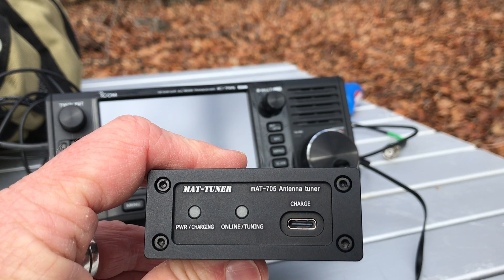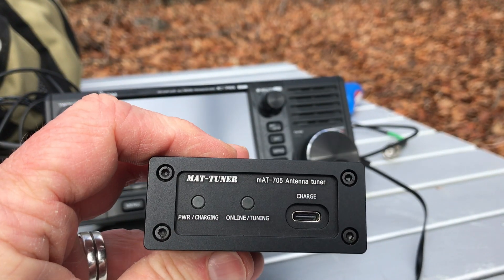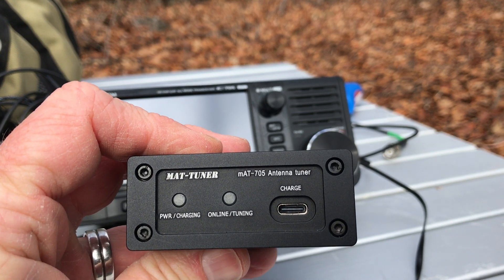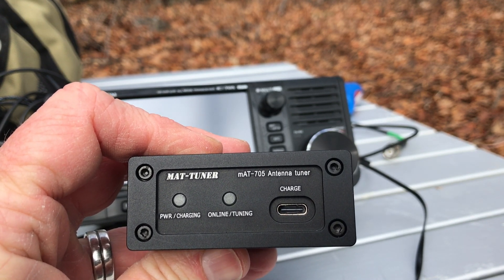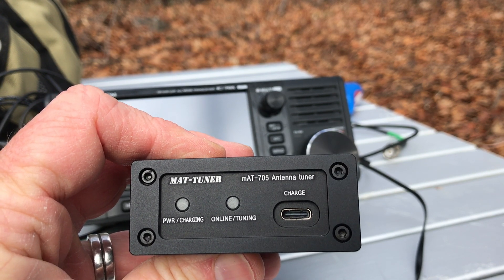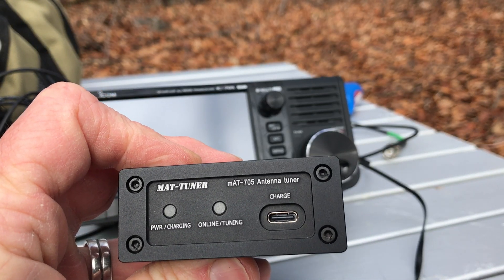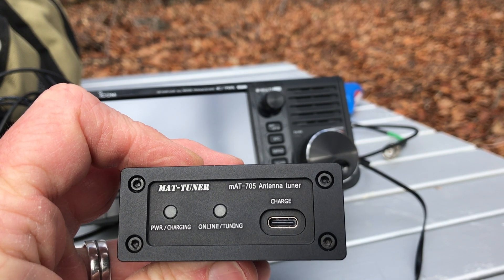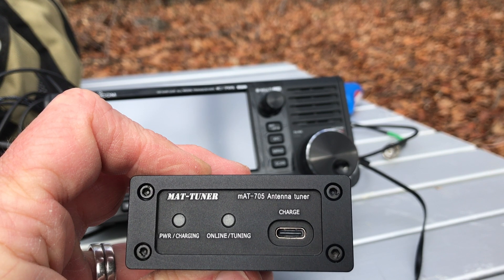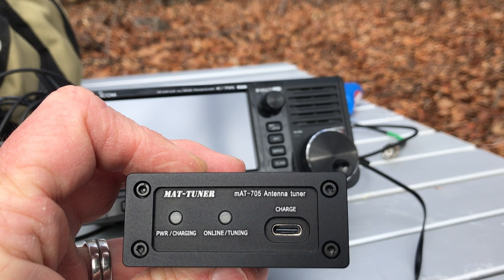Mat Tuner reached out to me and sent this — I just received it yesterday — after seeing my review of the original MAT-705 ATU. I took delivery of it shortly after the ICOM IC-705 was released, took it to the field, and was very pleased with how well it matched antennas. I did a video that you may have seen here on YouTube or on QRPer.com, my blog.